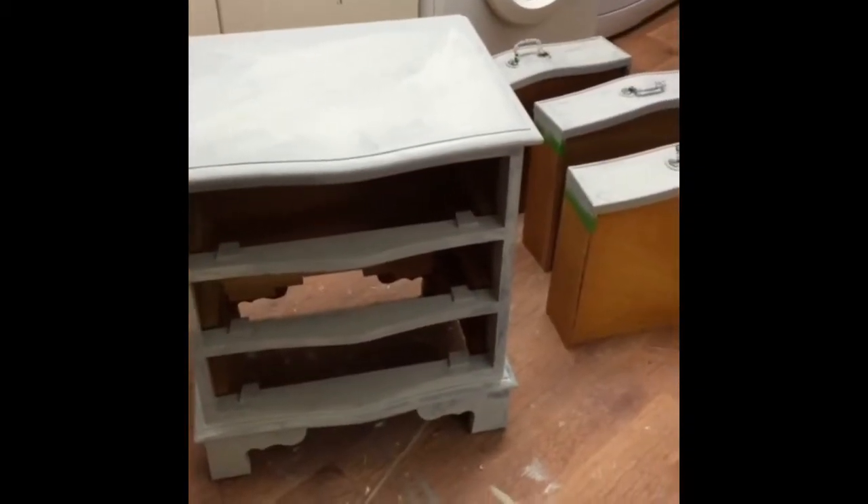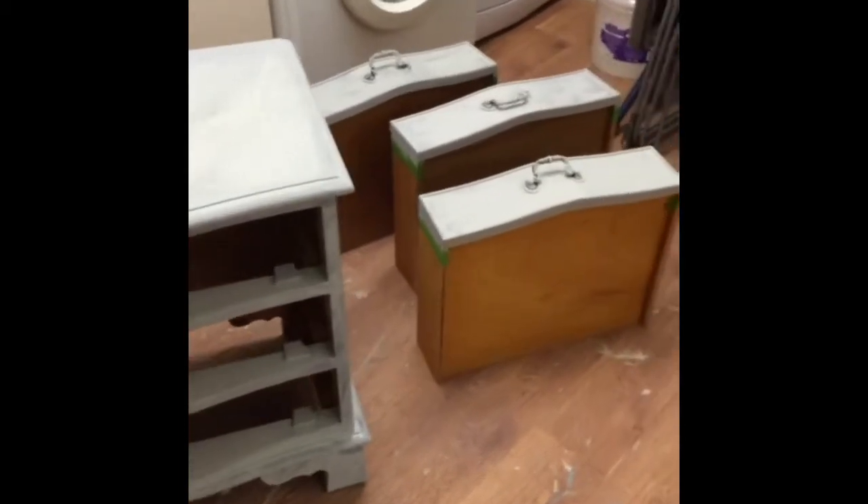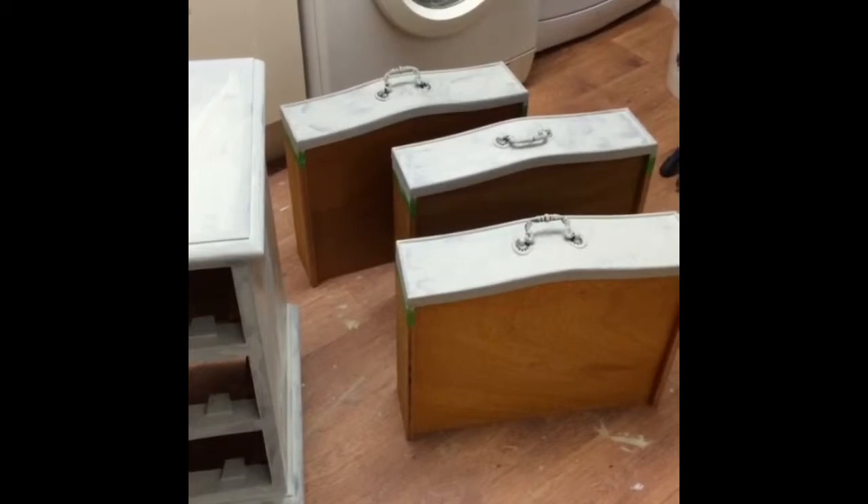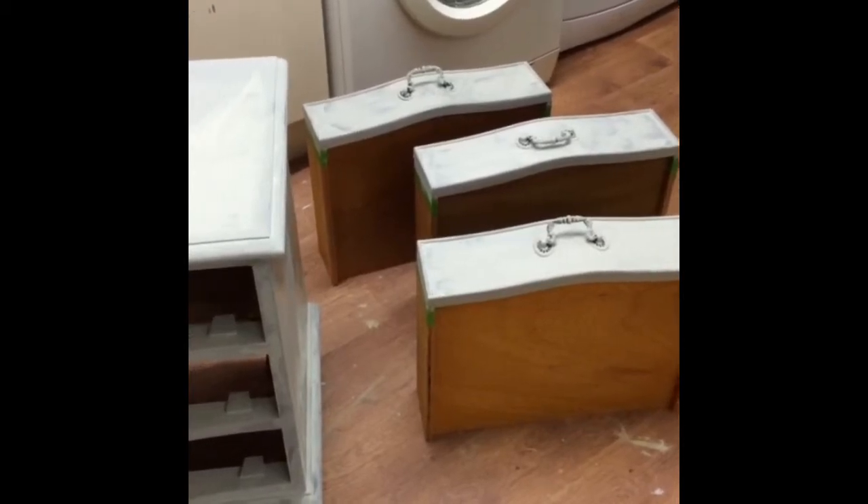Okay, that's the first coat of Paris Grey gone on. It's a refined little chest of drawers but I'm fancying doing something pretty rustic with it, so I've painted the handles and I'll see what happens next.